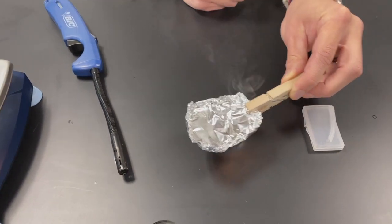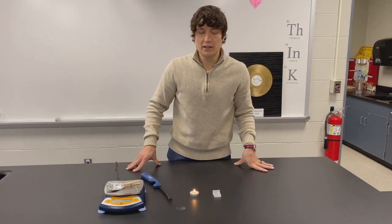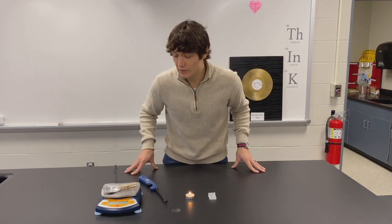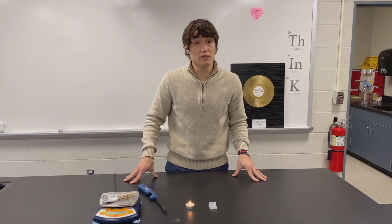All right, we are melted down to a liquid. So we have changed from a solid to a liquid, and we still have 0.5 grams in its liquid form.